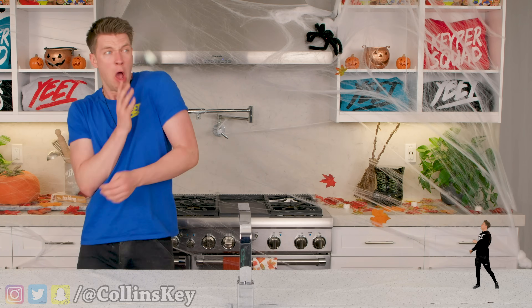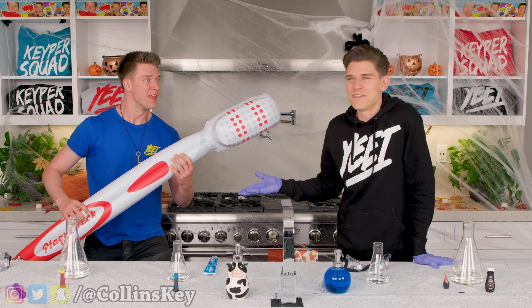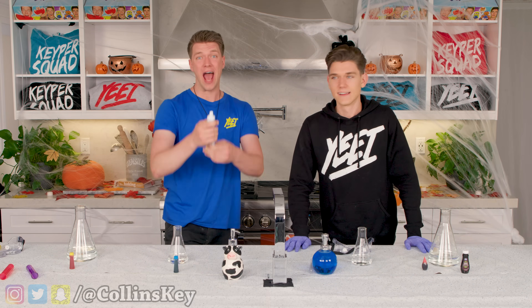Oh my gosh, Tiny Devin, you gotta relax, bro. You challenged us to make elephant toothpaste. And I got the toothbrush. Wait, what, is that for an elephant? Yeah. Dude, there's no elephants in this video. What? Yeah, it's just really big toothpaste. Well, I guess we got some regular toothpaste right now. Let's go.